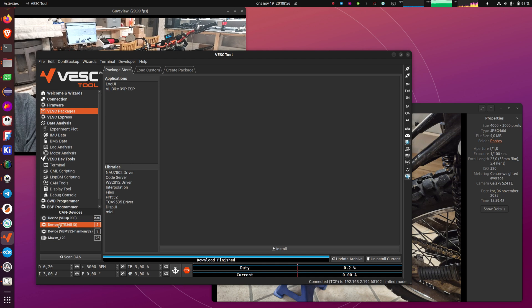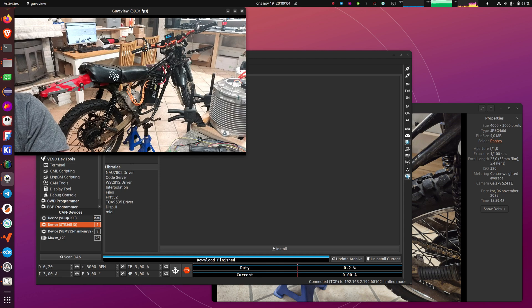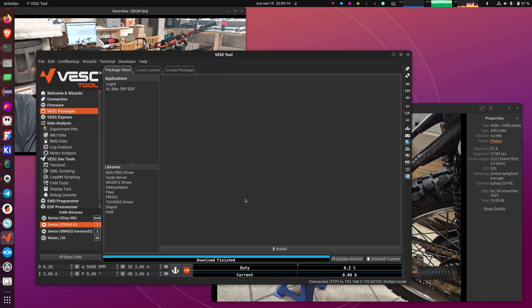This device called STR365IO is also the Maxim — that is the ESP on it. So the Maxim has both the STM that runs the motor control and an ESP32 that has Wi-Fi and Bluetooth and controls some of the functions in the 39-pin connector. I'll uninstall the package on it as well.